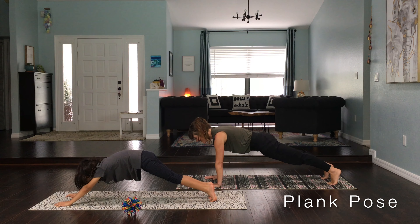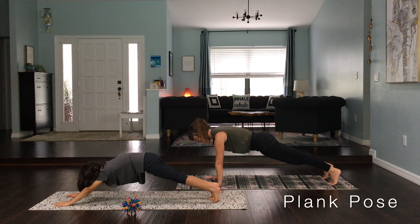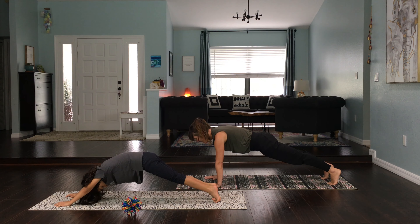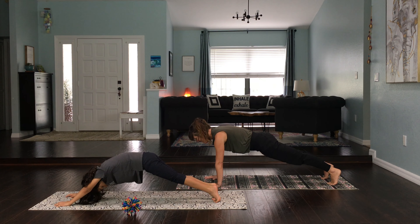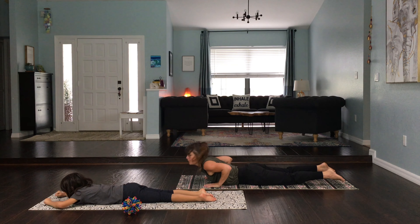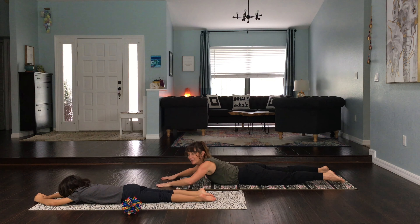We're going to step one of our feet back and another foot back and we are in a nice strong plank pose. Now if you get tired in plank pose, it's totally okay — lower your knees and take a rest. Otherwise, we're ready for blast off.